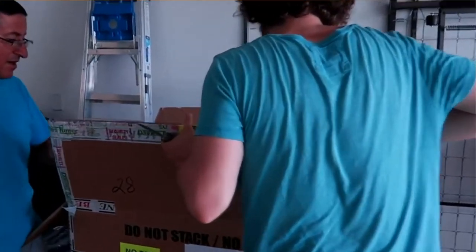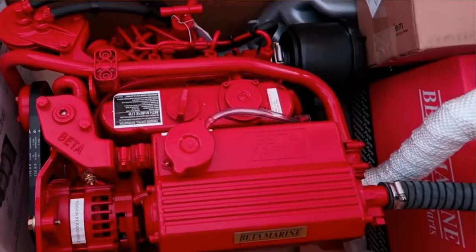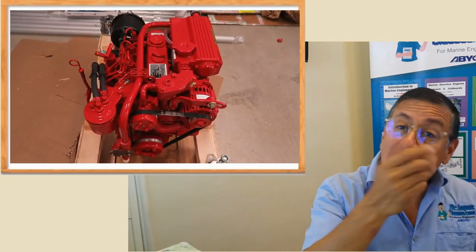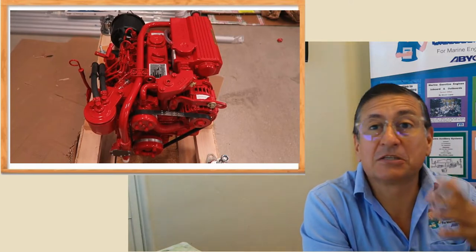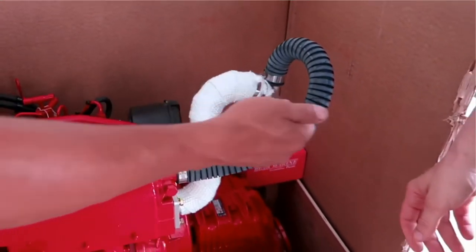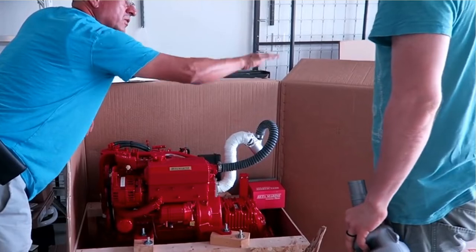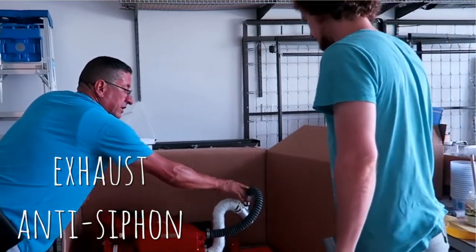With the new engine, we analyzed its components and I explained them to Marco and Anna. We need to take a measurement internally in the boat to verify where the waterline is located. If the waterline is over this point, we need to extend the anti-siphon — minimum 12 inches over the waterline, according to the ABYC. This is the anti-siphon; we disconnect it and extend it.